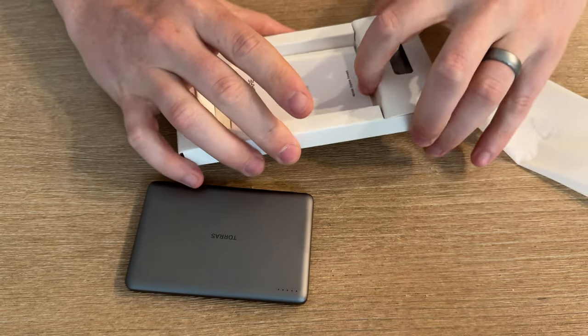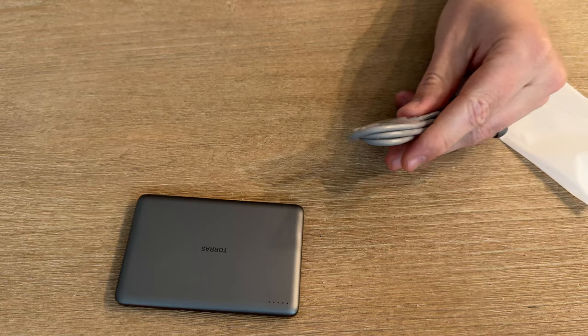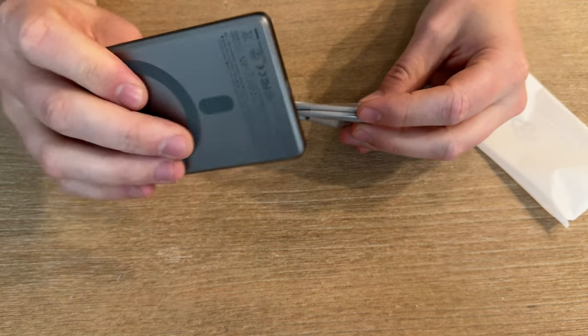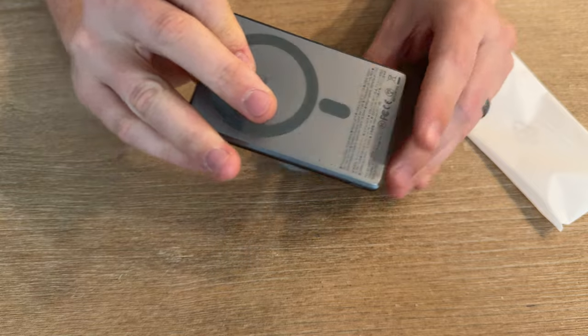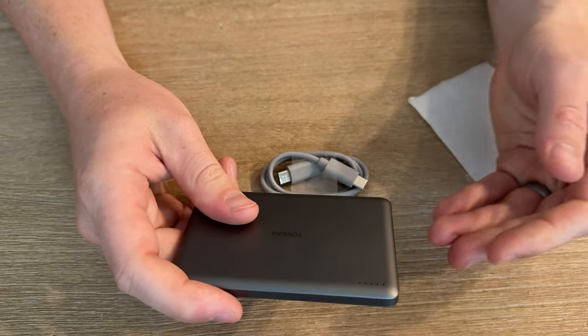It has 5,000 mAh charging. I think this is a cord — yep, that is perfect. That is such a small and easy portable power bank that allows you to do wireless charging. MagSafe works with iPhone and Apple products.